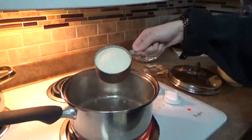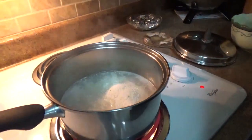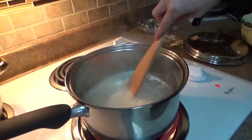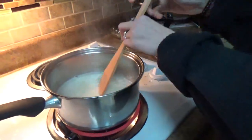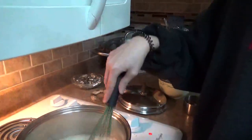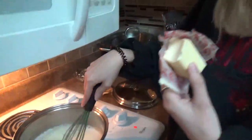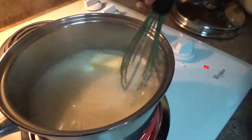We're going to add one cup of grits. We're going to stir it a little bit and then turn the heat down to medium. Then we're going to add two to three tablespoons of butter and mix that in.